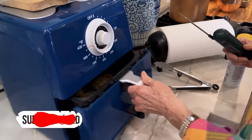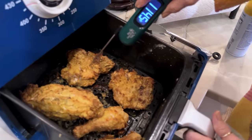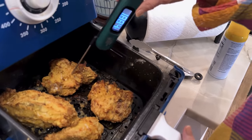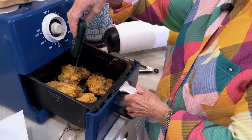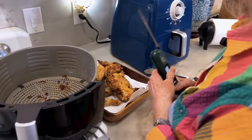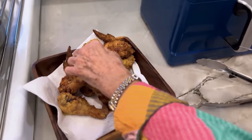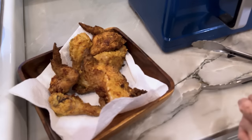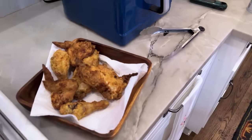It's now been about 30 minutes, so I'm going to check it. You want to make sure that you test the dark meat first. Oh, and it's done — it's way done! Look at all that beautiful chicken, y'all. I can't hardly wait. I'm going to turn that all the way up because I just want that skin to get crispy again.